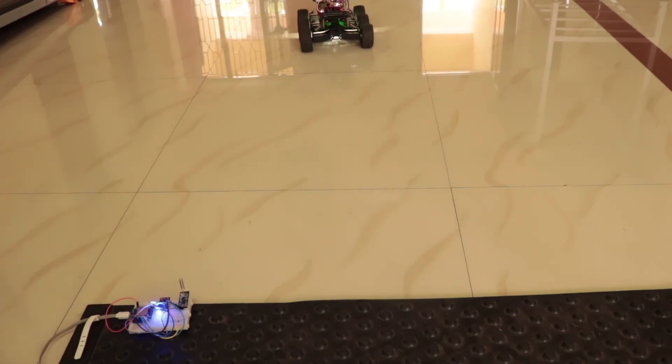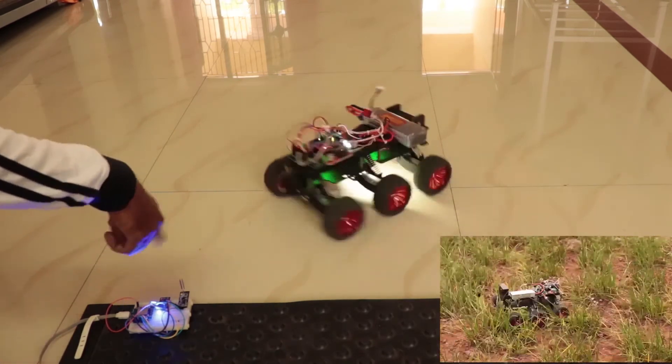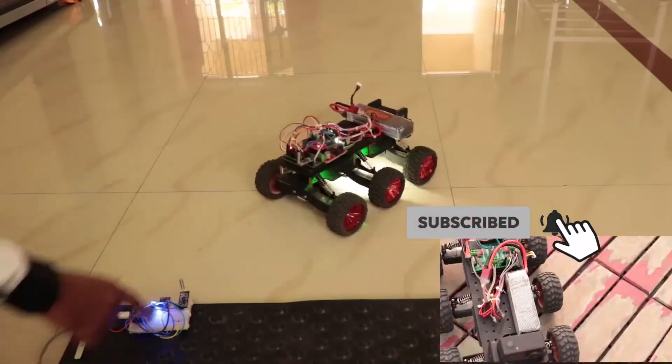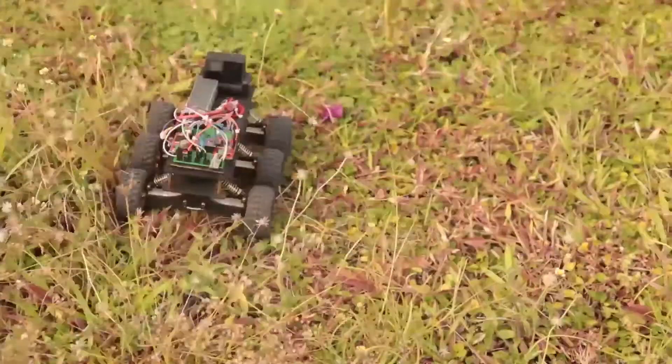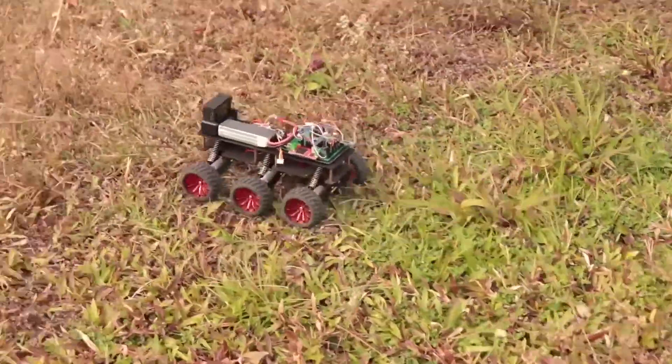You will find all the code, schematics, and related links in my blog — check the link in the description. If you are an Arduino enthusiast, you will surely like my six-wheel drive off-road crawler with suspension using Arduino. Click here to see the demo, subscribe for more updates, take care guys, see you next week.